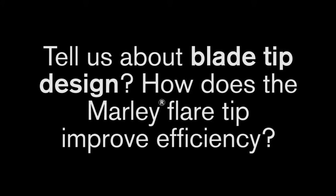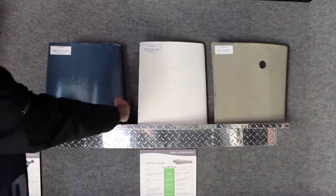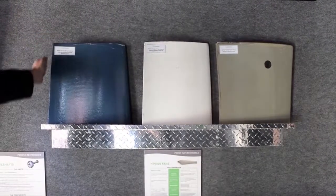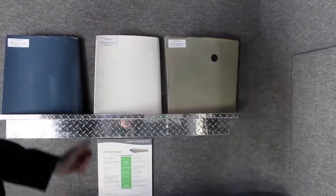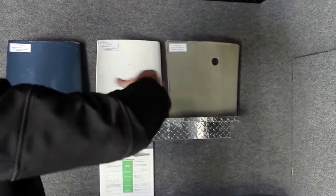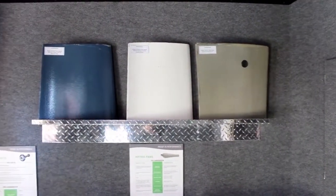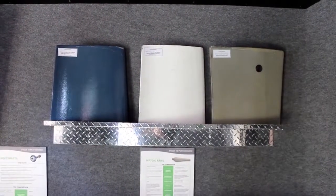Tell us about the blade tip design — how does the Marley flare tip improve efficiency? On both Hudson designs, the blade continues to taper all the way to the tip, whereas the Marley has a trademark flare tip that actually goes out right at the blade tip. As the fan blade passes inside the fan cylinder, it captures that last bit of air before it wants to drop off the blade and directs it up and out of the cylinder, which helps with efficiency and performance.